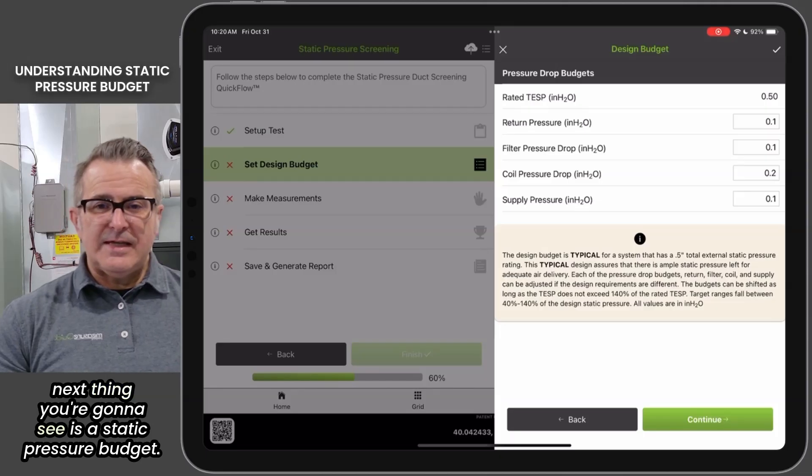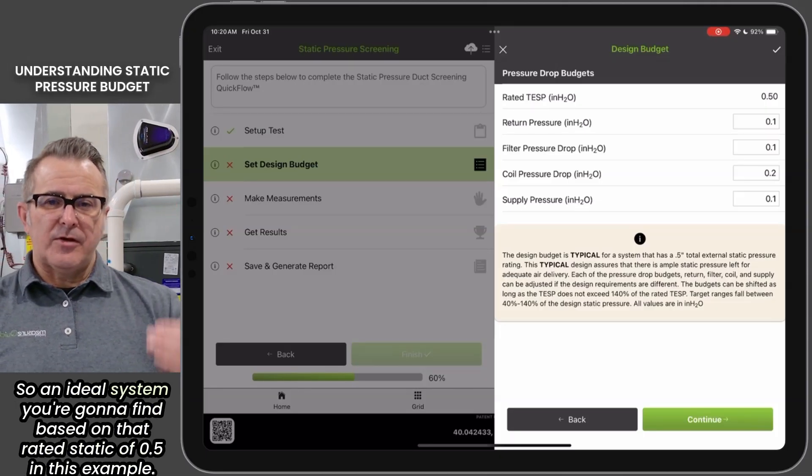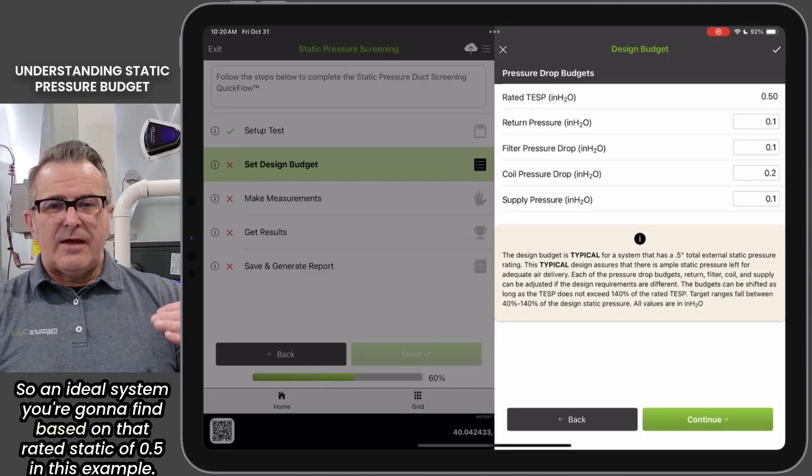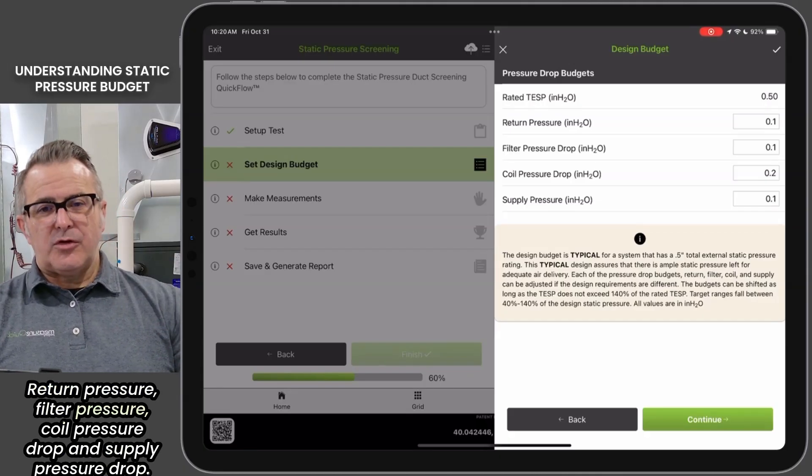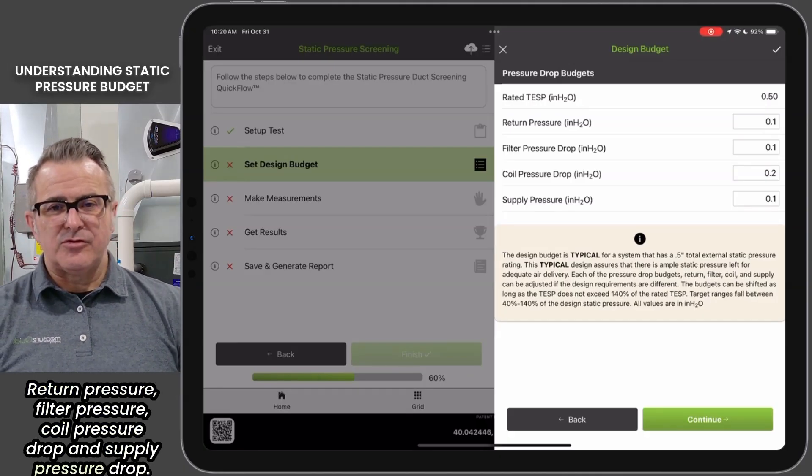The next thing you're going to see is a static pressure budget. In an ideal system, based on that rated static of 0.5 in this example, you're going to find return pressure, filter pressure, coil pressure drop, and supply pressure drop.